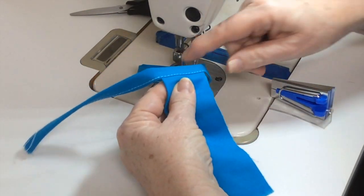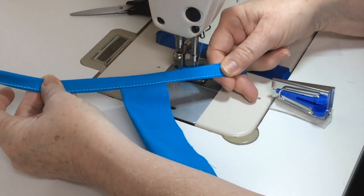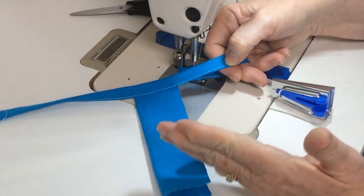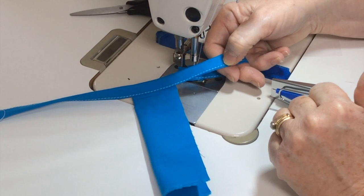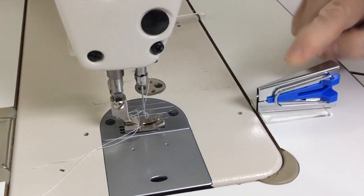And there you go — an easy way to make a tie and add it to your mask, or whatever else you happen to be working on. Now when you are finished with your project, you're going to remove your bias tape maker from your tape.